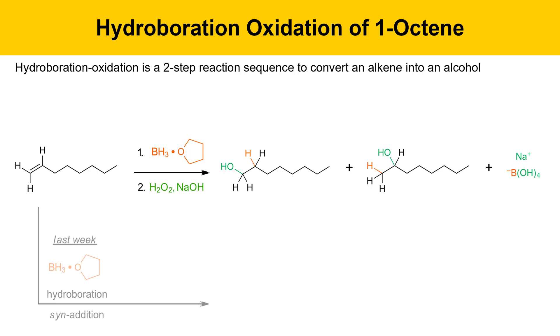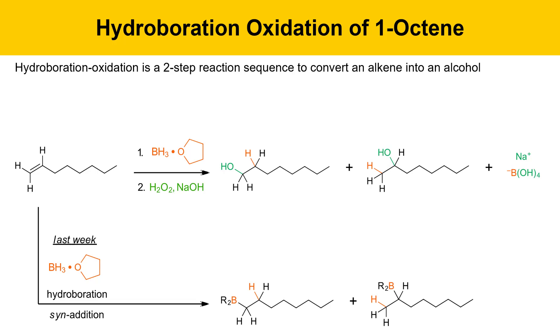To refresh your memory: last week we did the hydroboration experiment, where 1-octene was reacted with borane-THF. That resulted in a syn addition process where the boron and one hydrogen added across the two carbons of the carbon-carbon double bond, giving two regioisomeric alkylborane intermediates — one where boron adds to the less substituted carbon and one where boron adds to the more substituted carbon. The atoms are color-coded so you can see what reagents they came from; the orange atoms came from the borane-THF reagent.